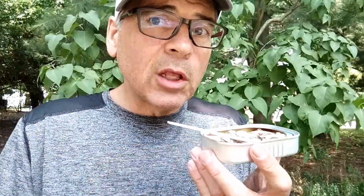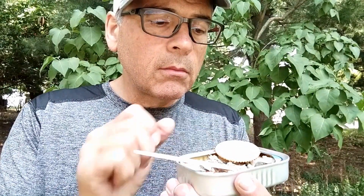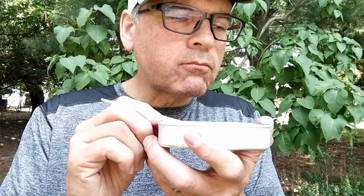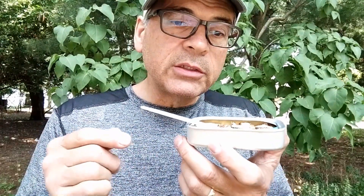Ritz crackers — they have added oil inside them, so they themselves have a little bit more flavor. Perhaps that will help it out. Now that ain't bad. Ritz crackers have a little sugar in them too; even bread has sugar in it, believe it or not. The slight sweet taste in the Ritz cracker makes a difference with this. That's the way to go — herring bites and Ritz crackers.